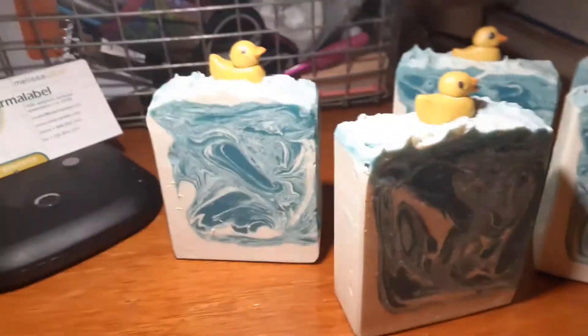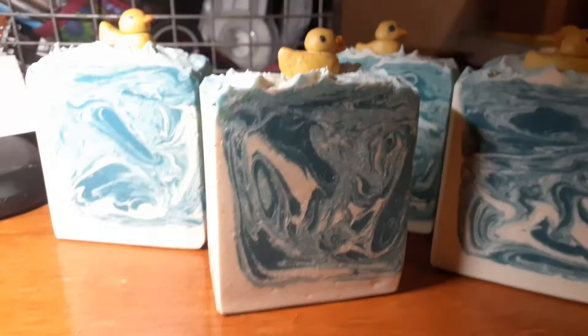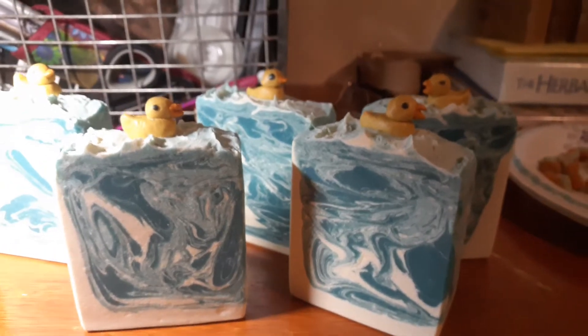I did my rubber ducky soap. It turned out okay. It wasn't my best soap design — it wasn't executed as one of my best soap designs, but it's okay. I still like it.